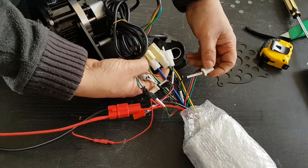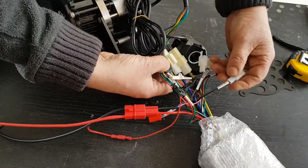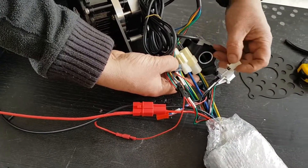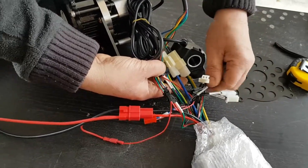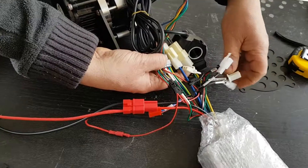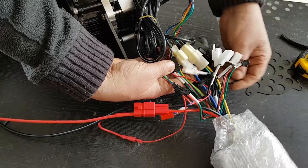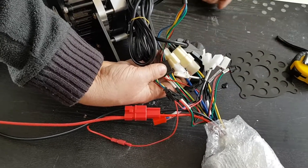You've got other switches here, and if you don't want to use them, you can remove them. The brake there, reverse. Another one there for low brake, manual cruise, and PAS if you want to pedal and not use a throttle. But that's about it.